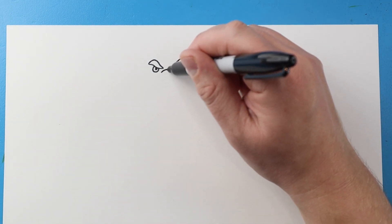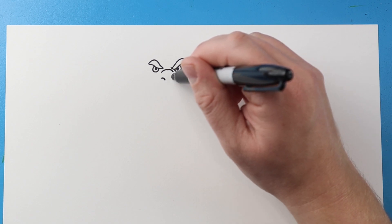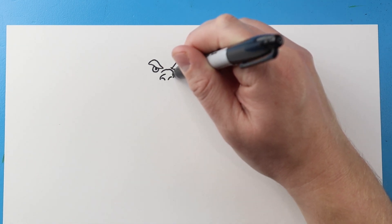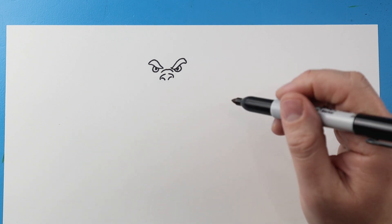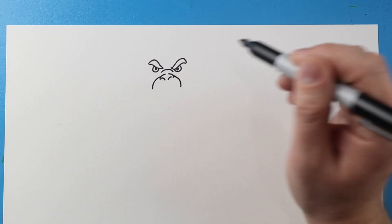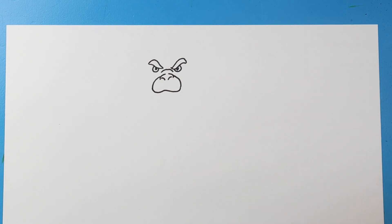Right inside here I'm going to make a little line that goes over and then down, then a little curve here and a little curve here. I'll make a little line that goes up and then another little line that goes up for the nose. Then I'm going to curve a line that comes down on each side, and bring this line up and then down and connect it.